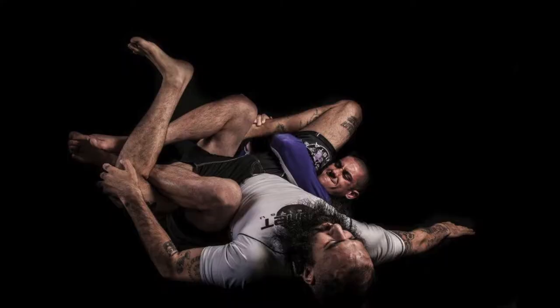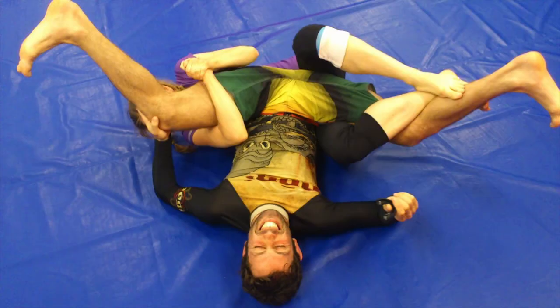Being flexible for Jiu-Jitsu has its advantages. There are a lot of positions you can do that others can't — you can make guard passing much harder, get out of positions more easily by wrapping your legs around someone's neck, tangle them up with your feet, and if you're in a full split you're not getting a groin lock or an electric chair. So flexibility has its advantages, but it's not a limiting factor.